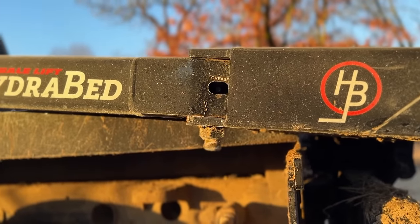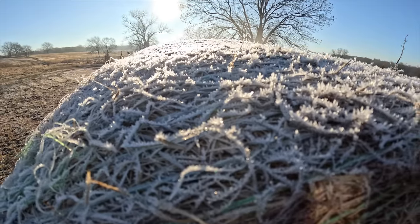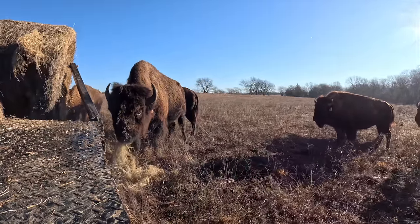Guys, I want to thank our sponsor today, HydraBed. It's a frosty morning today. As you guys probably saw in one of my previous videos, I made a trip to Kansas, we got a new rig. We're going to go out in the Big Joe pasture and we're going to roll out a bale of hay — show you kind of how we do things.